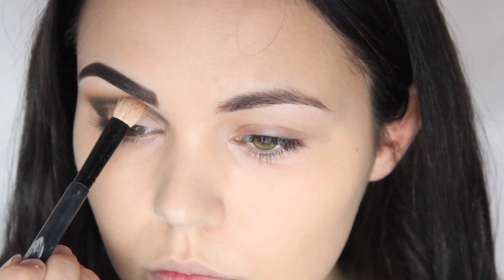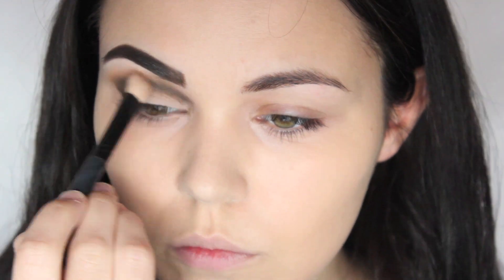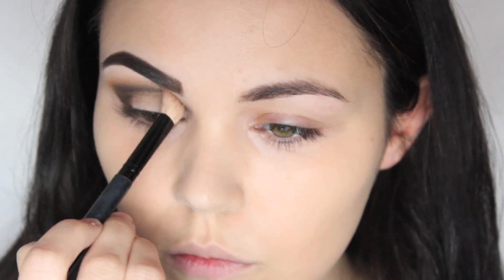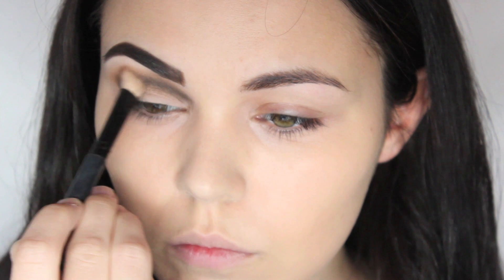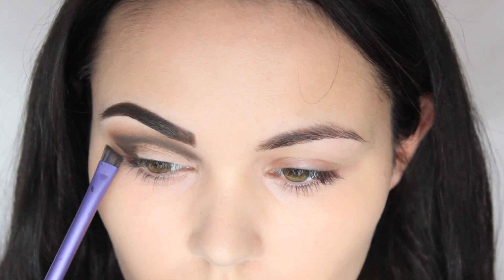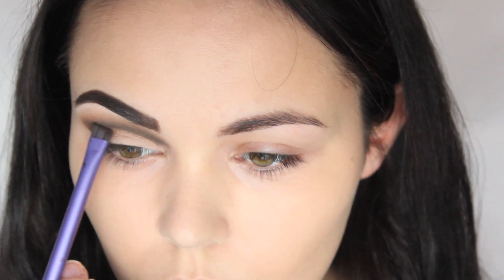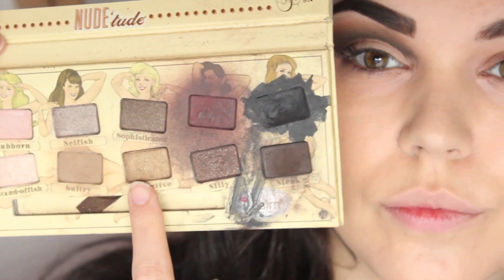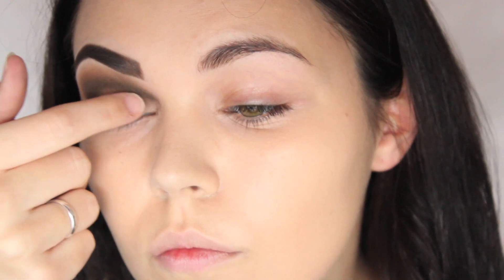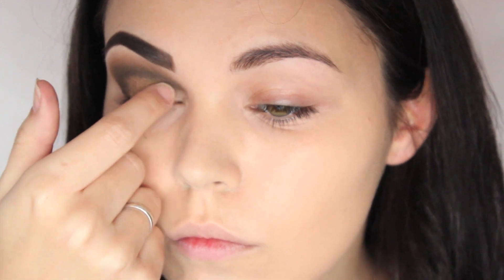I've taken an even fluffier brush now and I'm building this up and dragging it upwards. I'm now using the Real Techniques brow brush to create an even sharper edge at the corner by dragging inwards. I'm then taking Seductive, which is the shimmery gold, and that's going all over the base of my lid — I'm using my finger so it gives a more bold effect.